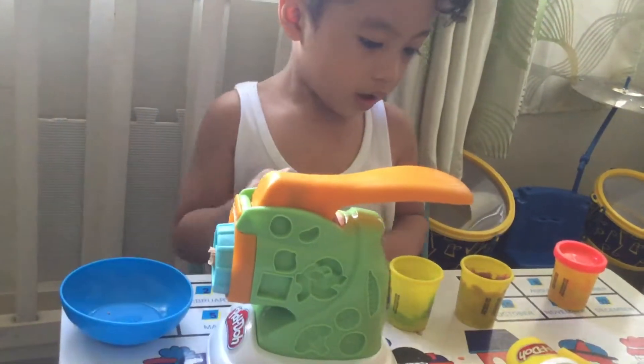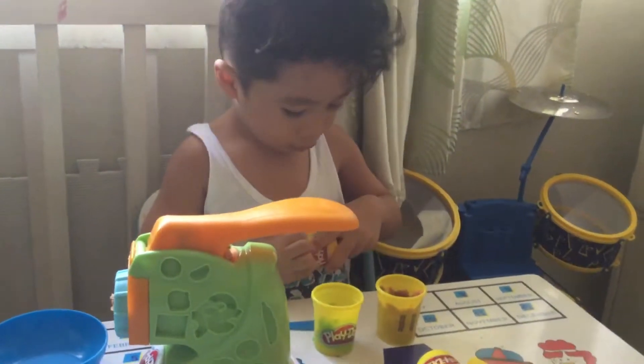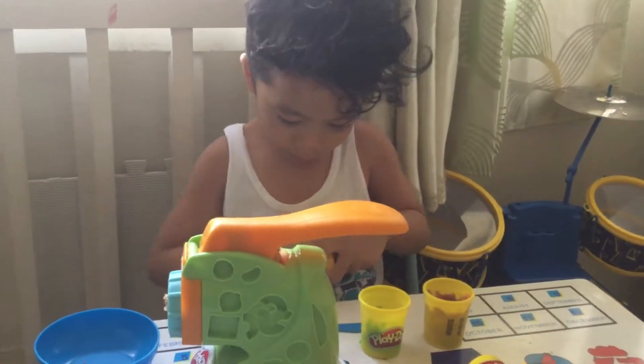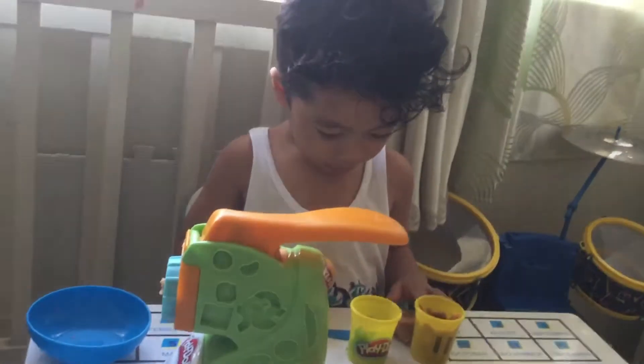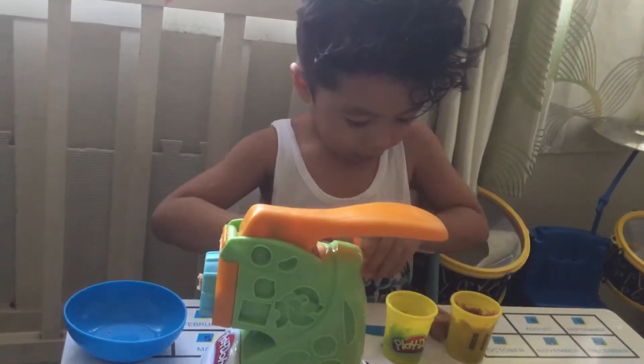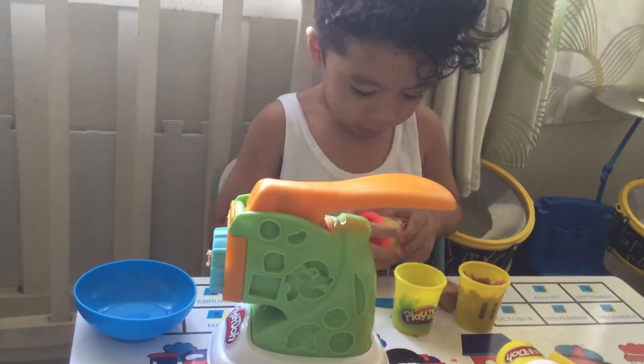Okay. Who's going to eat that? This red. Is it for tatay or nanay? For tatay. How about it?